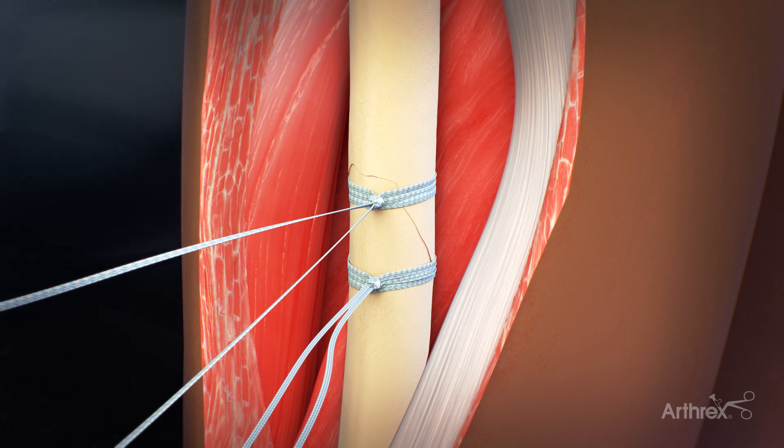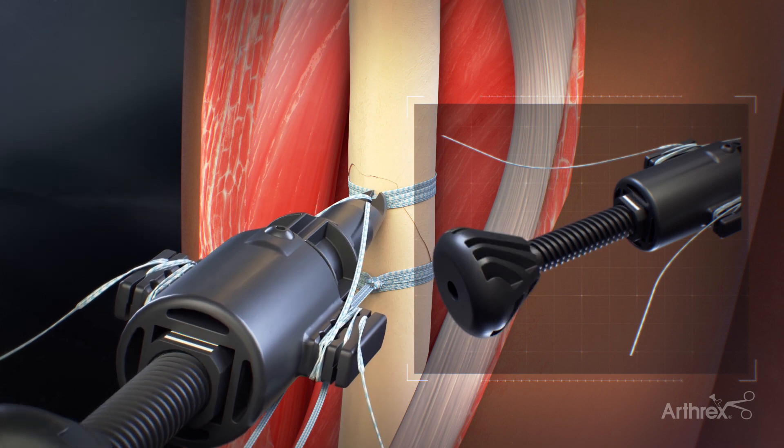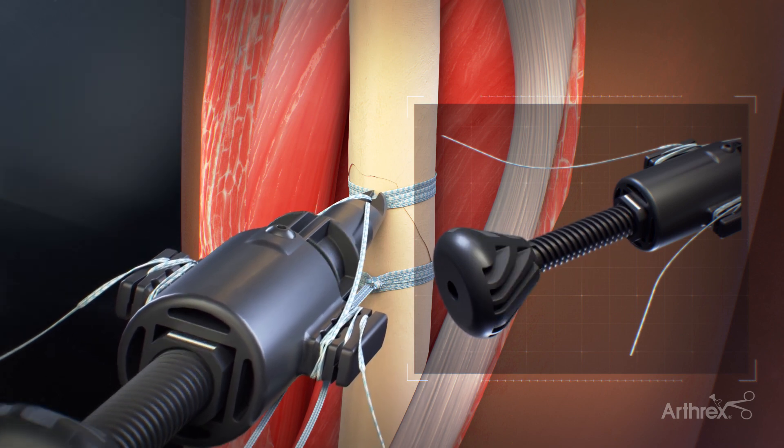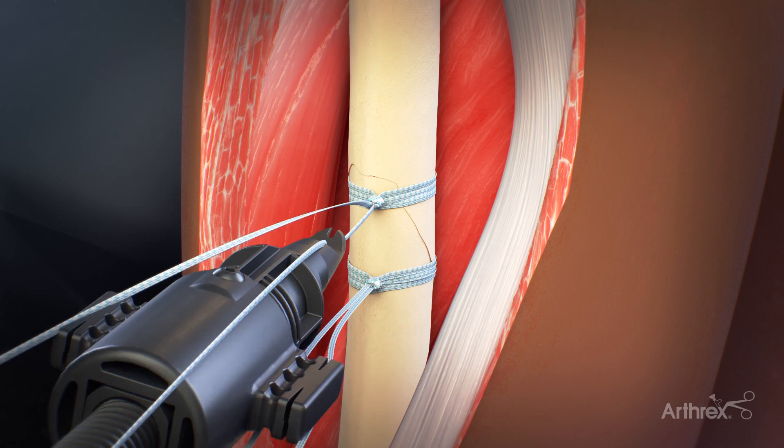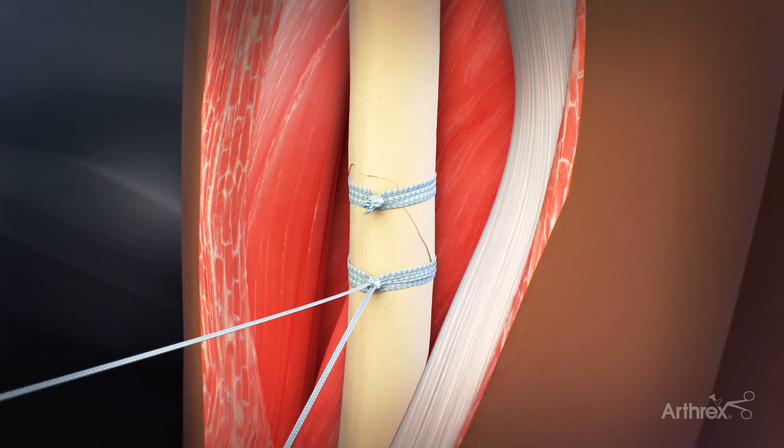After the initial tensioning is performed and the first half hitch is applied, each cerclage may be re-tensioned. The suture limbs are reloaded into the tensioner and the cerclage is tensioned to the desired tension. Two alternating half hitches are tied and the suture limbs are cut.